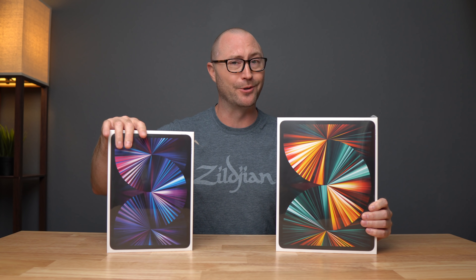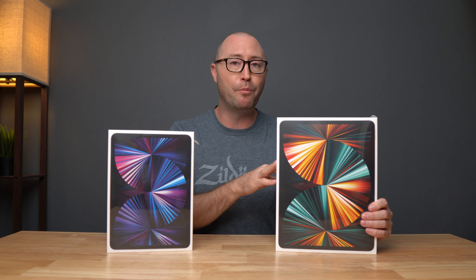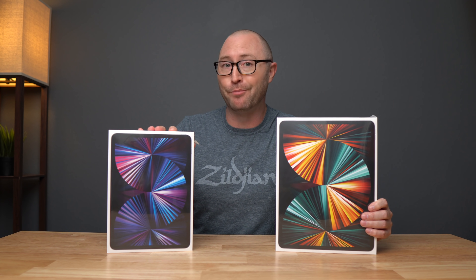This is the brand new 12.9 inch iPad Pro and we are going to unbox it. But what's better than unboxing one iPad Pro? How about two iPad Pros? That's right, we are going to unbox both the 12.9 inch and the 11 inch iPad Pro today.